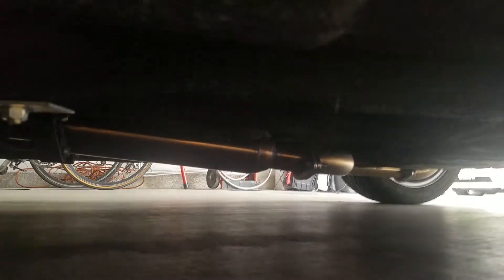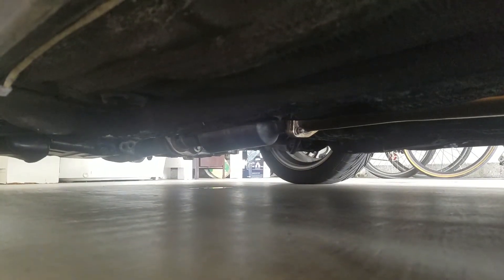All right, so I still have the resonator and I have the muffler, as you can see back there, with dual tips. The exhaust pipe is 2.25 inches in diameter and it has a catalytic converter.